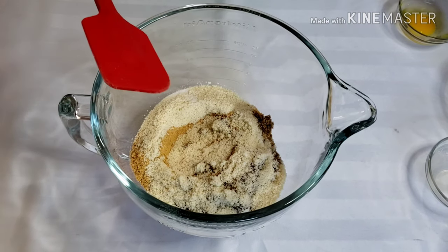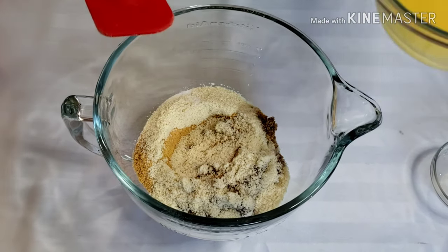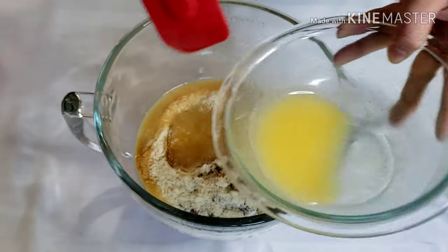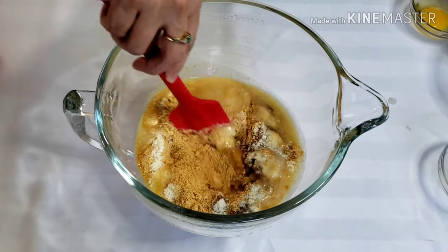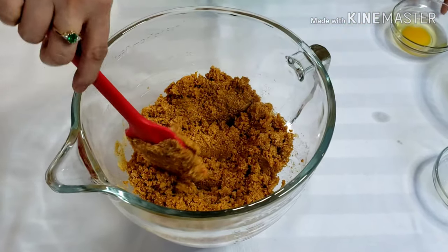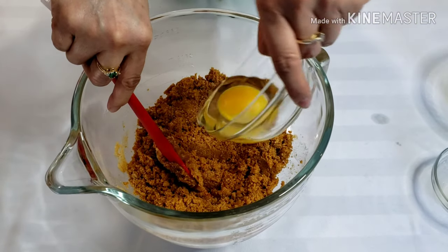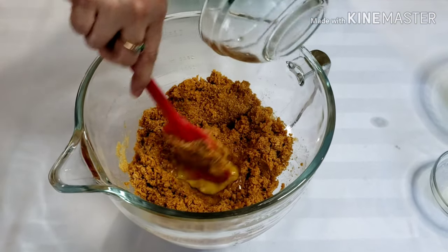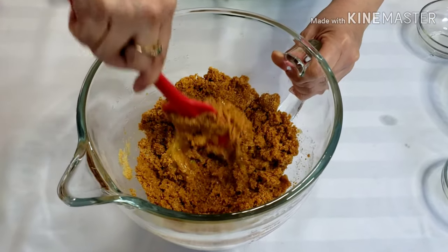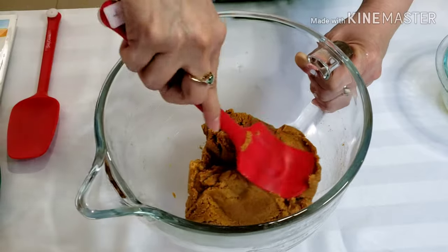Next, add ¾ cup of melted butter and mix until we get a crumbly texture. Add the egg and mix again until everything comes together in a bowl and starts looking like a dough.